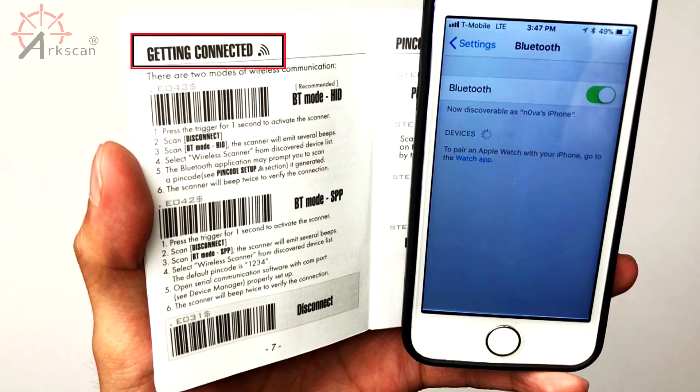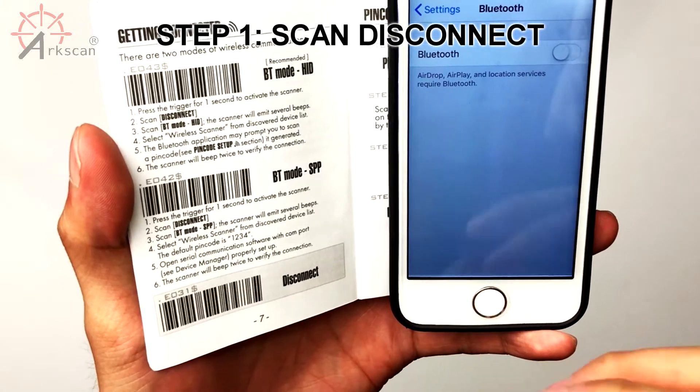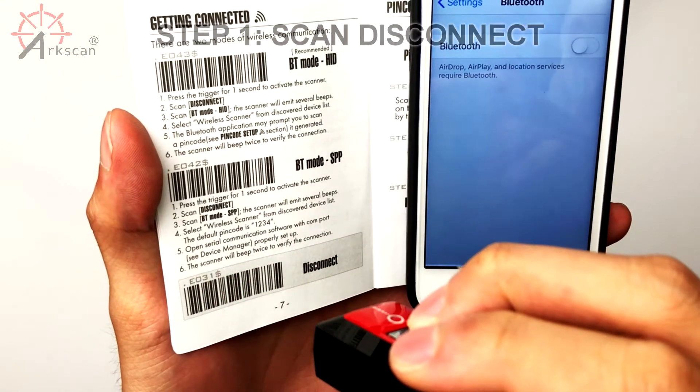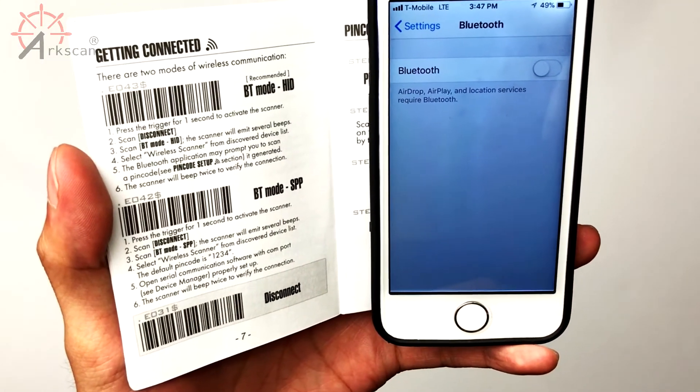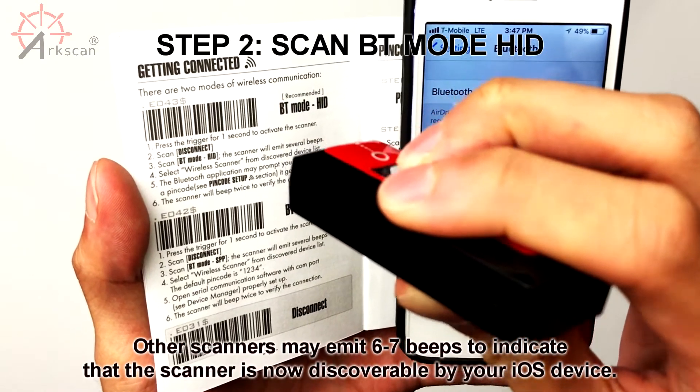Take your manual and go to the page Getting Connected. On the bottom of the page, scan Disconnect. You should hear two beeps. On the same page of the manual, scan BT Mode HID. It will beep two times again.